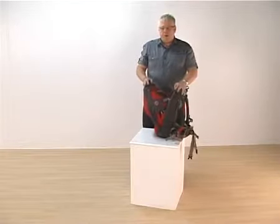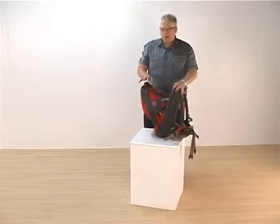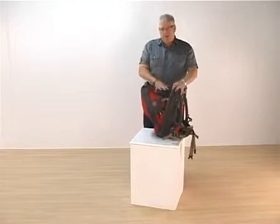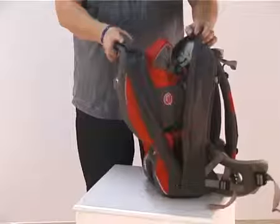Its best benefit is also that it's carry-on luggage size. So if you're going away on an aircraft for your holiday, days out, or to travel, you can take the child to the aircraft in the carrier, remove it once you're on the aircraft, and stow it above your seat as part of your luggage.